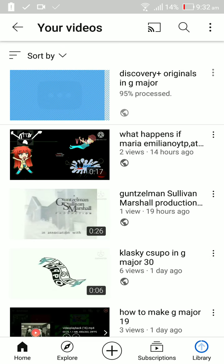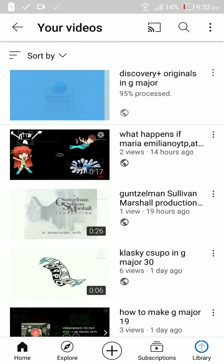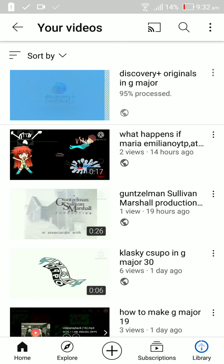Then it's processing. Processing. Done. Bye.